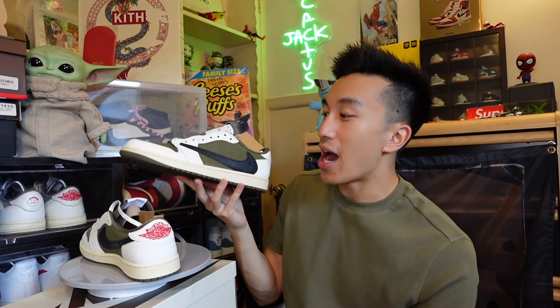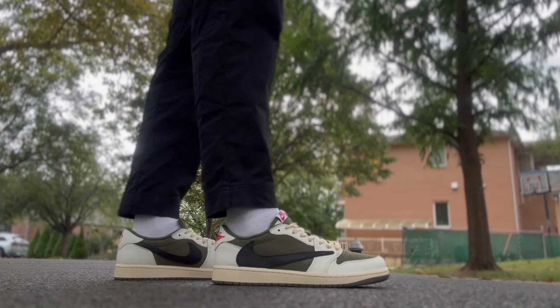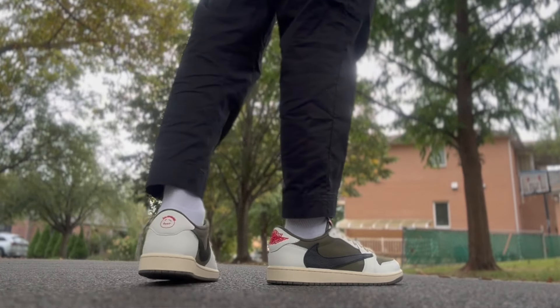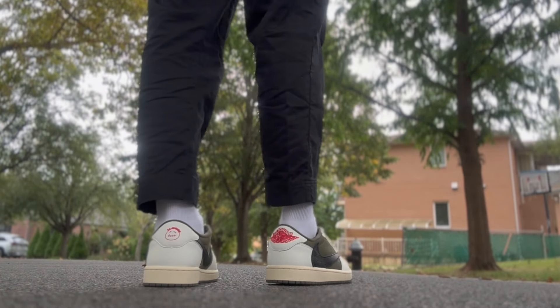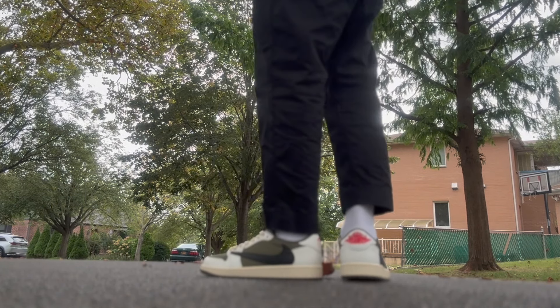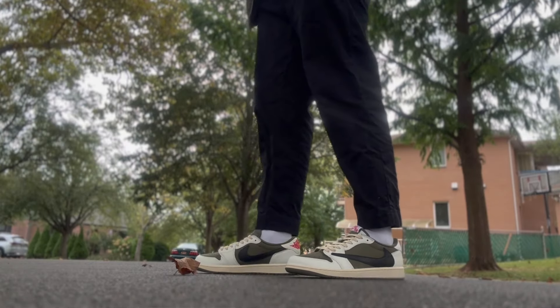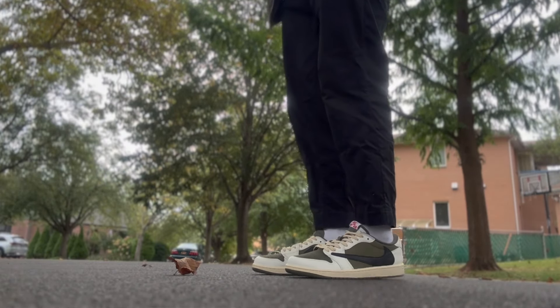Still, this sneaker sold out and a lot of people were actually taking Ls on them. Just because so many pairs released to the public, this shows you how much the sneaker community truly loves the Travis Scott Jordan 1 Lows. This could be a fire sneaker to add to your collection or a huge profit if you're trying to make a couple bucks. For me, I'm going to be keeping these - I'm not going to make the same mistake I made five or six years ago.